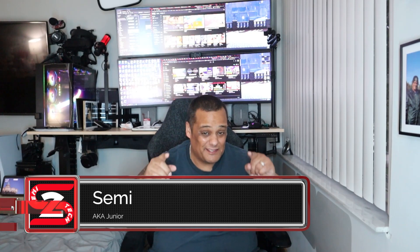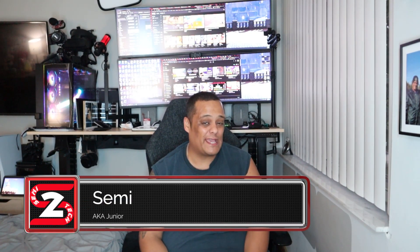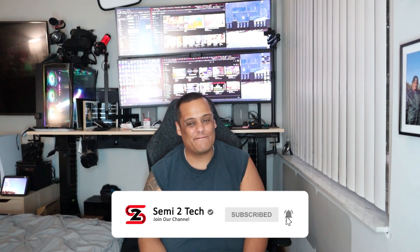What's up YouTube, it's your boy Junior here bringing another great video to the channel. If this is your first time here, make sure you hit the subscribe button and enable bell notifications so you get notified every time we drop great videos like this one or whenever we go live, because trust me guys, you never ever want to miss out.